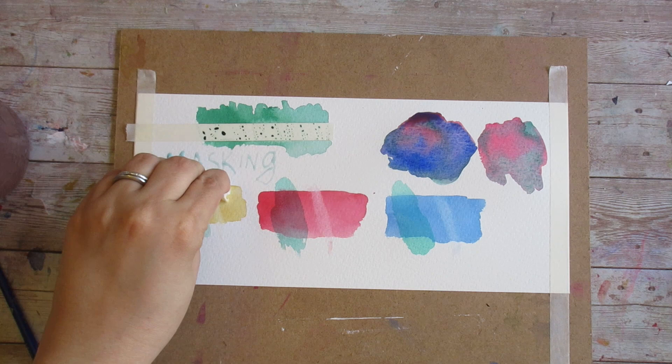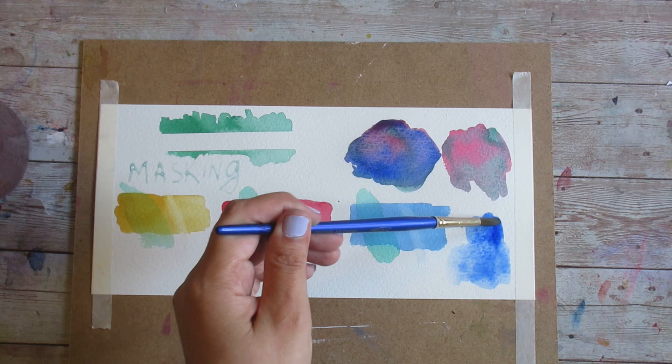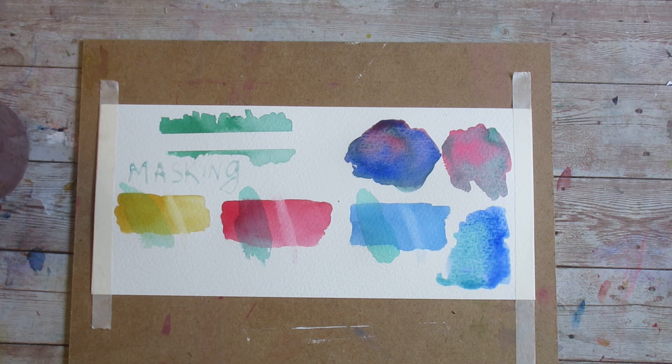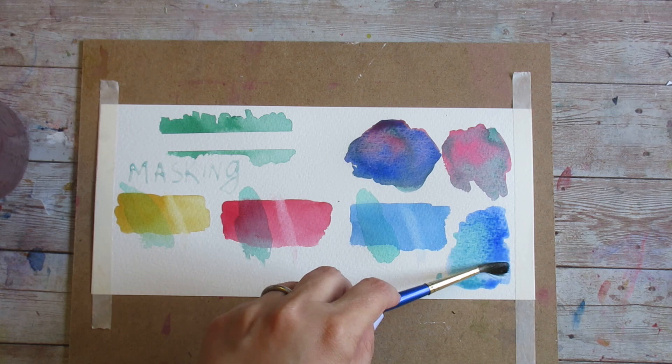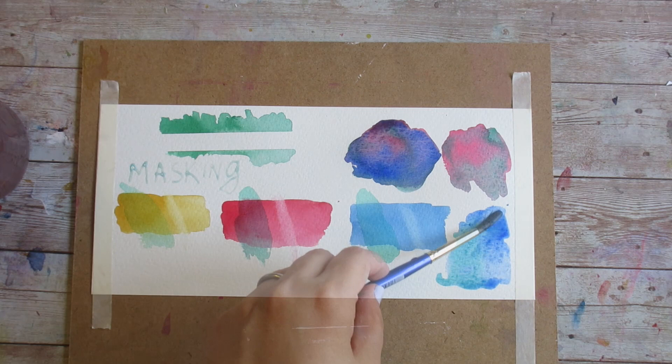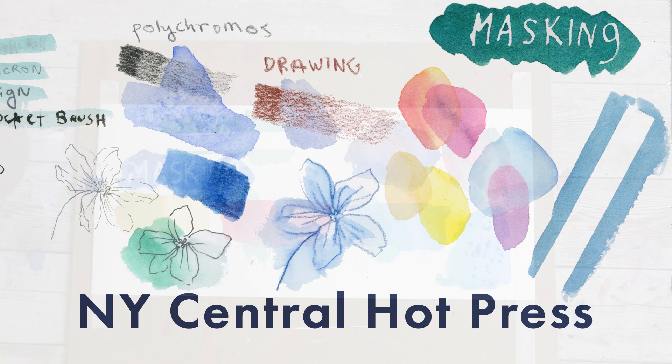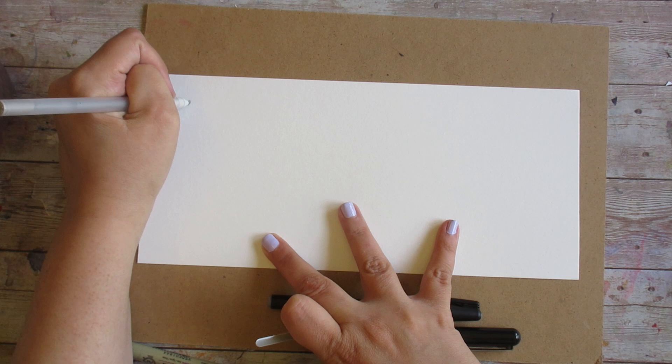I threw down some paint and a little bit of salt to see what kinds of salt reactions I get. Salt reaction usually has more to do with pigment and water concentration than with paper, but I thought it would be fun to try. I also wanted to see how this paper handles a little bit of damage control — mopping up excess water with the brush — just seeing if water marks are very apparent or more hidden. Now that the masking fluids are dry, let's complete our masking test and let this fully dry for later.